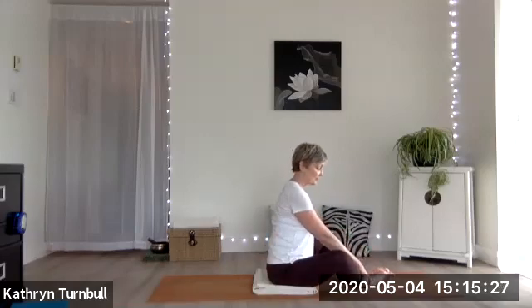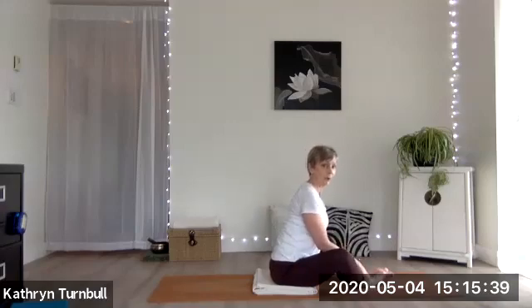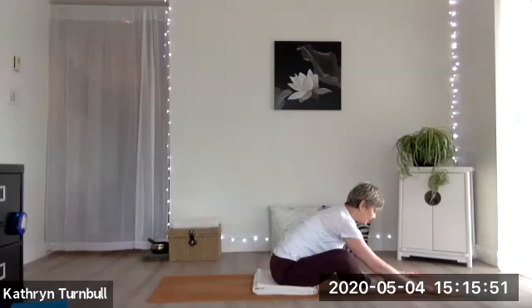Let your hands come to your shins. Inhale — press your hands into the shins to get that length again. Inhale, and then exhale. Can you hinge right from your hip forward? Go as far as is comfortable for you. You can keep going and moving the hands if you want to — that's just a personal preference. Let your head relax. One more breath.